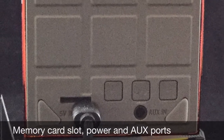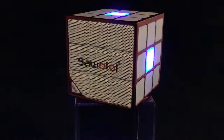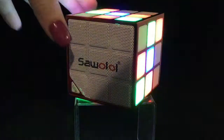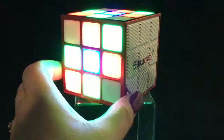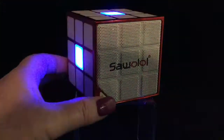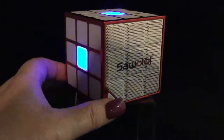So let's take a listen and see how this sounds. Now as you can see the lights are flashing to the beat of the music, which is the setting that I have it on right now. There are quite a few other different settings, which we'll get to in just a little bit, and there is also a pause button located on the very front corner there too.